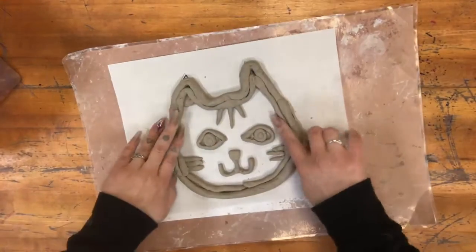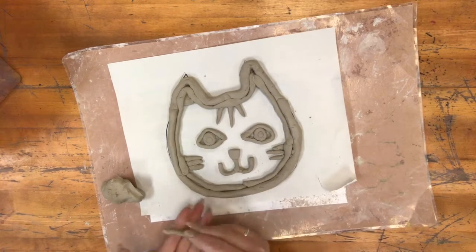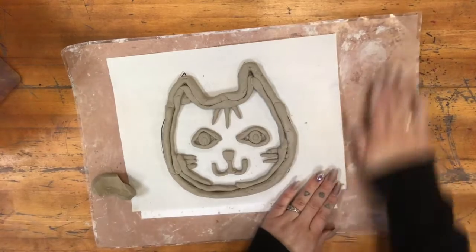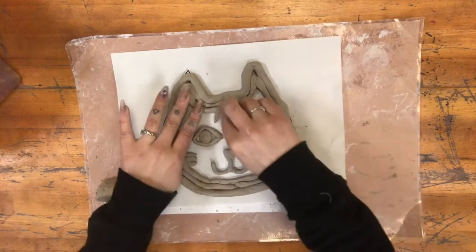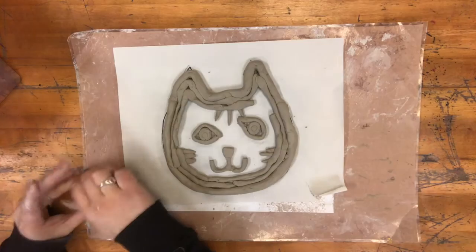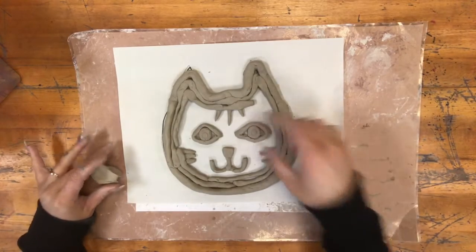I went inside of my first outline. Now I'm going to keep continuing, getting smaller and smaller inside. Remember that you're going over all of your designs. And if something shifts, just make sure you bring it back.